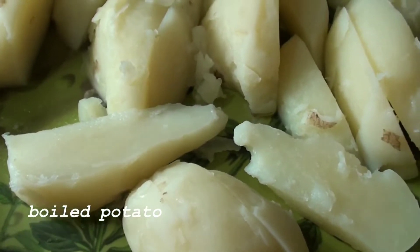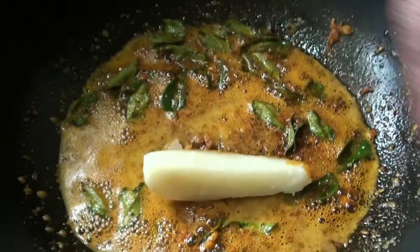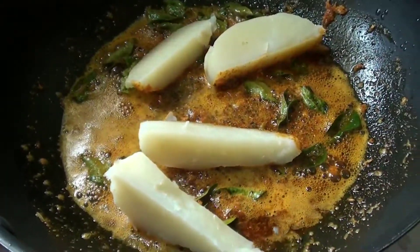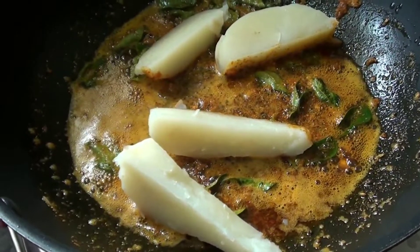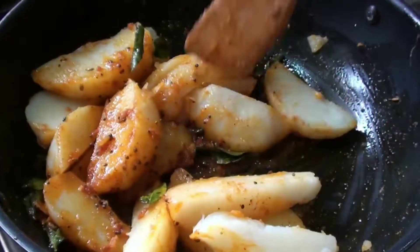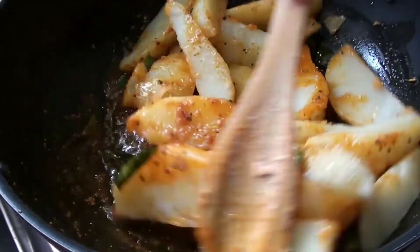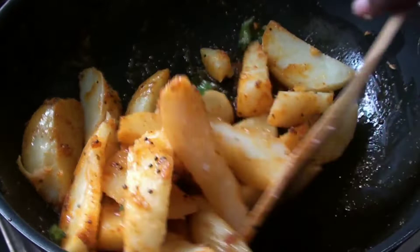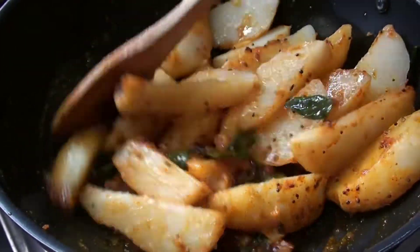Make sure you add the egg and strengthen it with soy sauce. Mix it well.